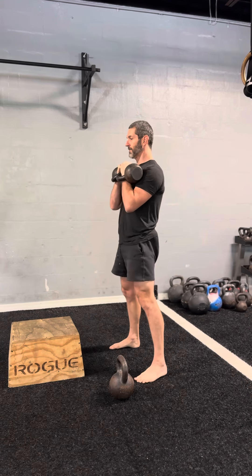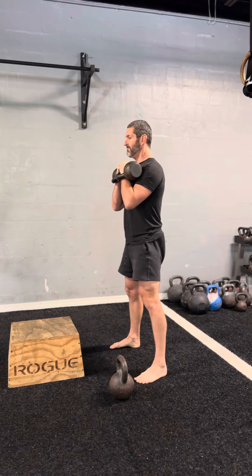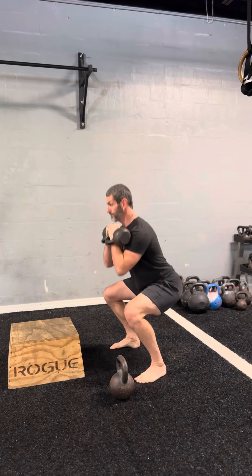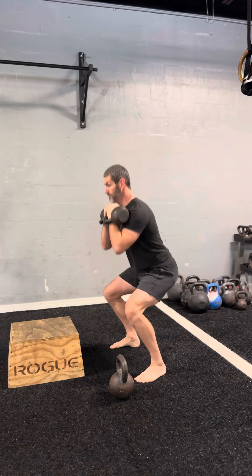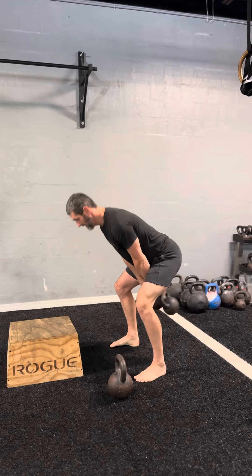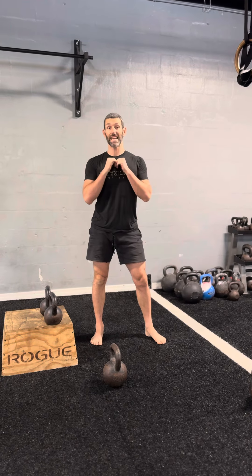Let's look at that from the side. And that is going to be the double kettlebell squat, which requires a kettlebell clean to get it into the right position. Give that a try.